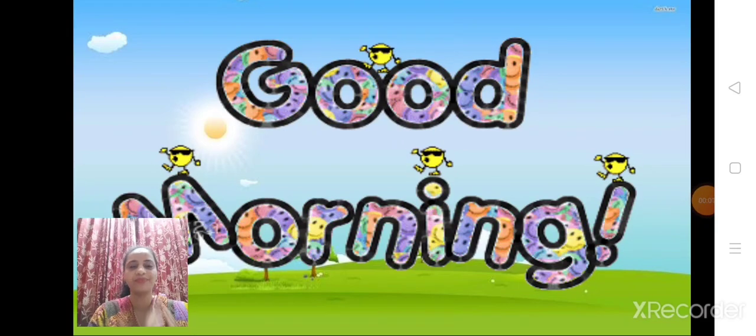Sairam, so how are you all children? I hope you all are doing well. Shall we move to our new poem that we are going to learn today? Are you all excited to learn a new rhyme? Show a thumbs up. Very good, so shall we start?